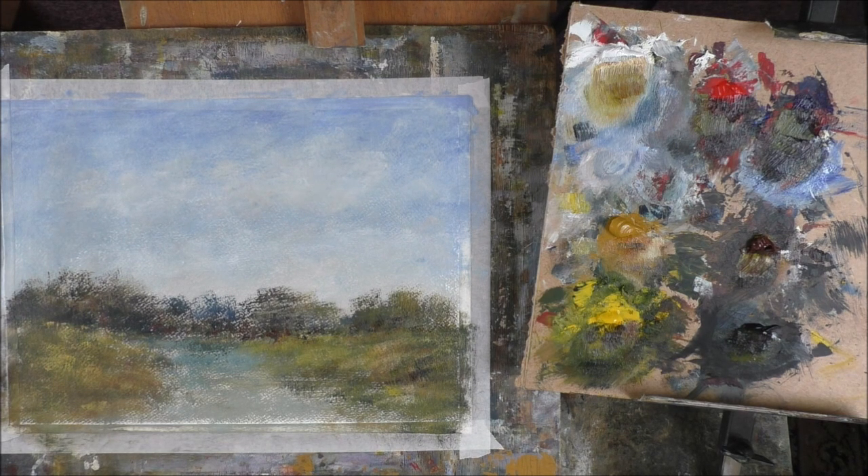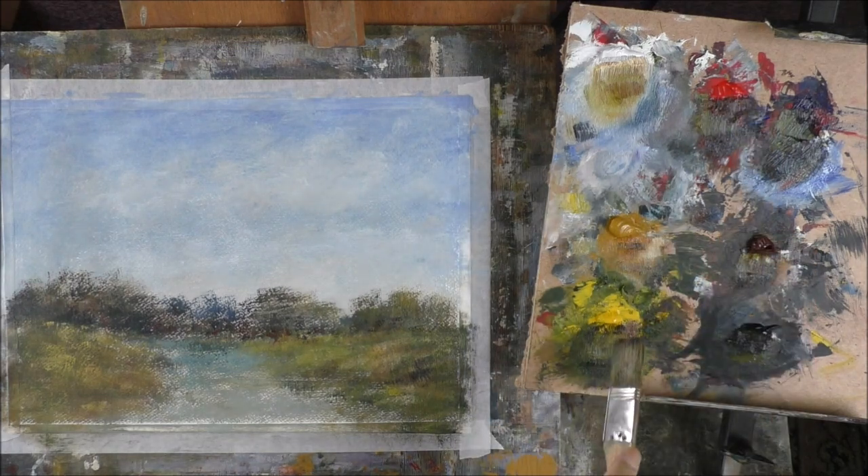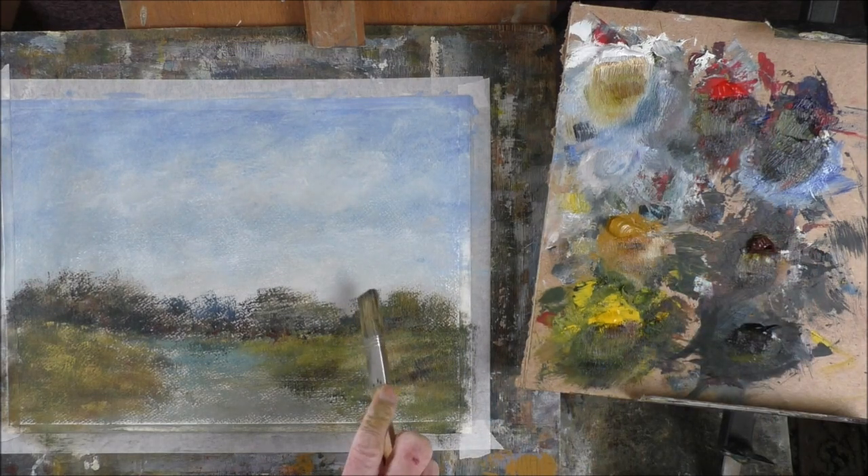We painted — including my wife, the three of us — our subject was a lighthouse. I think my wife's was the best one. It was great fun, but I still went back to watercolour. And it was years later that I tried acrylics — I didn't really like them, but I like them now.